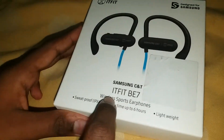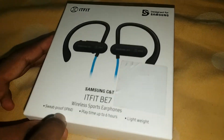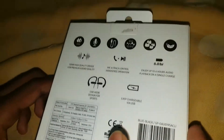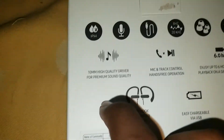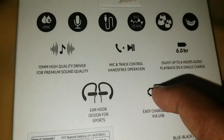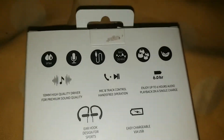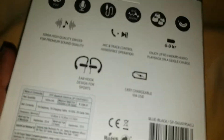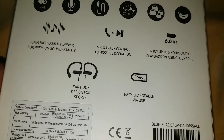This is the Samsung i-Fit BE7 wireless sports earphone — sweat proof, with playtime up to six hours, lightweight. It has a 10mm high quality driver for premium sound quality, mic and track control, hands-free operation. Enjoy up to 6 hours of audio playback on a single charge. Ear hooks designed for sports, easy chargeable via USB.